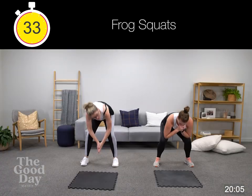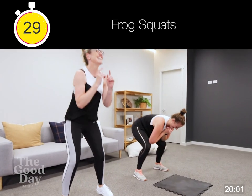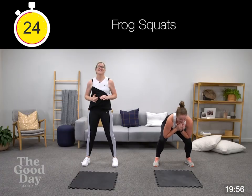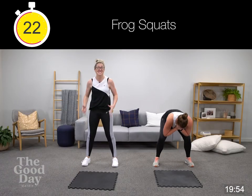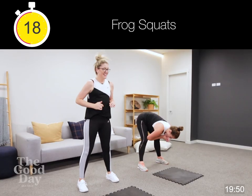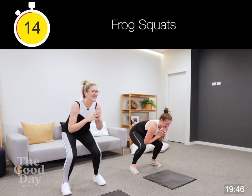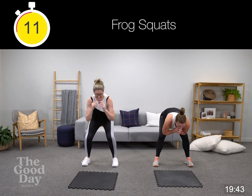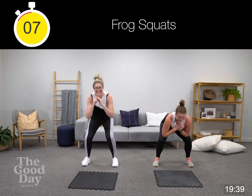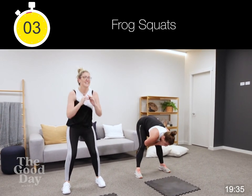Good stretch to the hamstrings. If that's not working for you, remember your alternate — it's just your squats down, squeezing your butt, pushing your hips forward as you come up to the top. Five seconds, three, two.